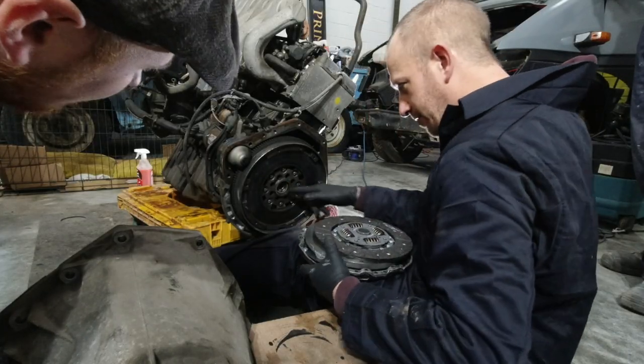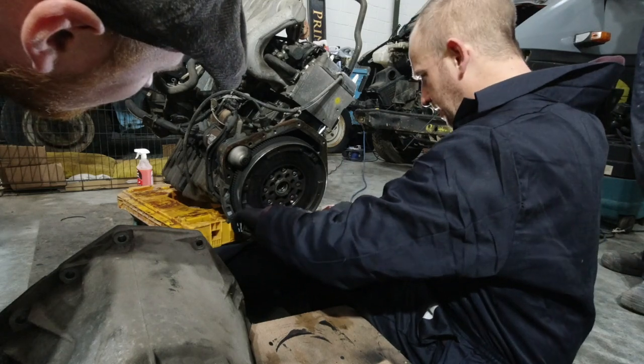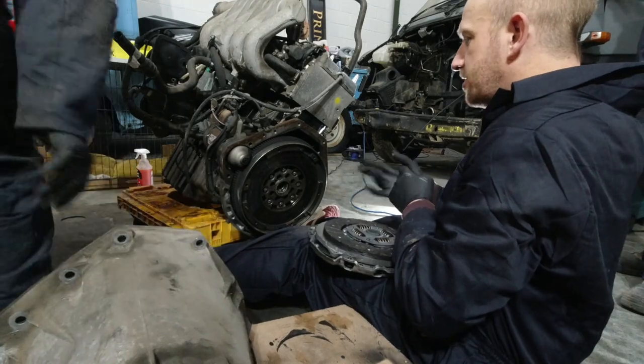This is going to need a little tap — if I hold it lined up, a little tap here, here, and here to get that on. I've got a little rubber mallet.